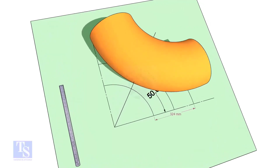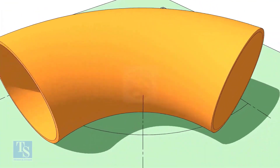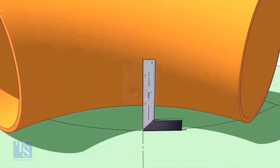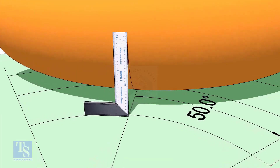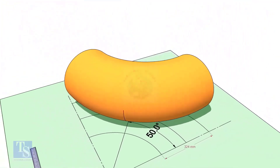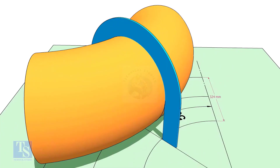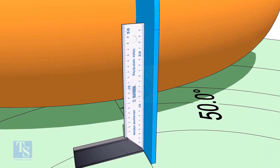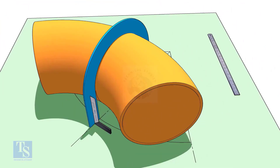Reverse the elbow position as shown. Match the line on the elbow and the 50-degree line. Put the half circle plate on the elbow exactly on the line as shown, and make the plate right angle. Draw a line connecting the half circle mark below the elbow.